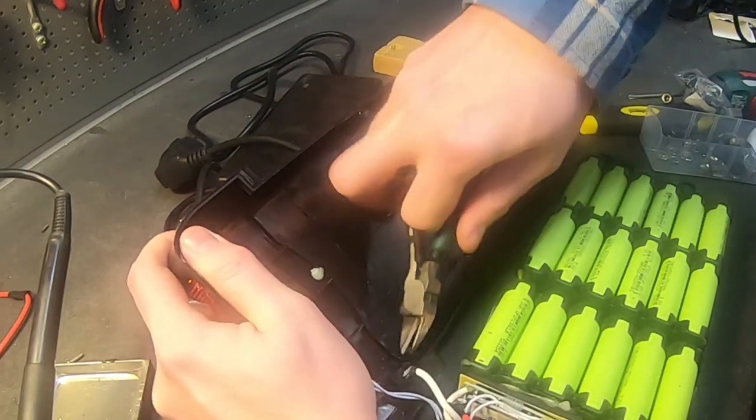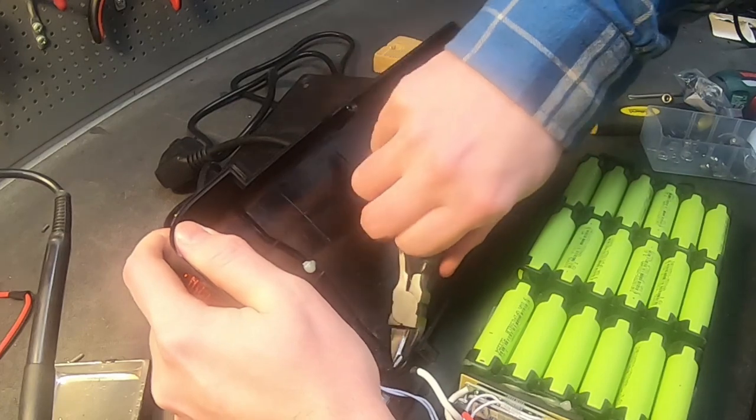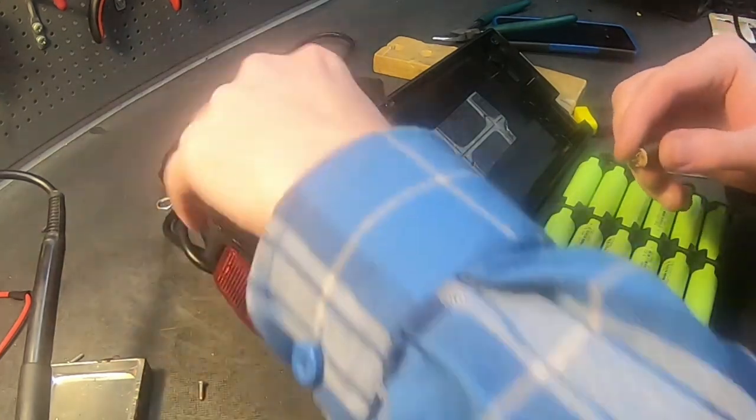Maybe we could have done this without actually changing the charging port — it actually looked pretty decent — but it would have poor connectivity. So we replace them, and we replace the fuse.